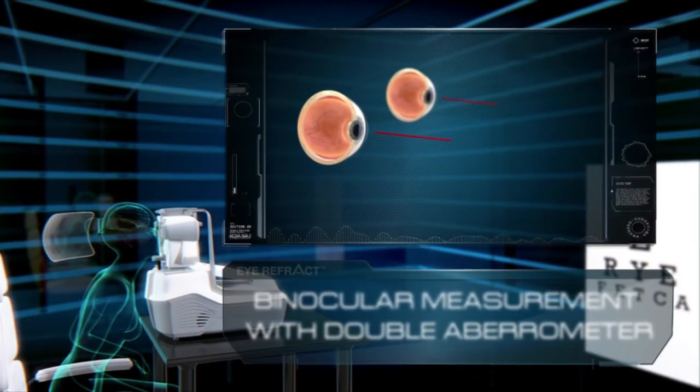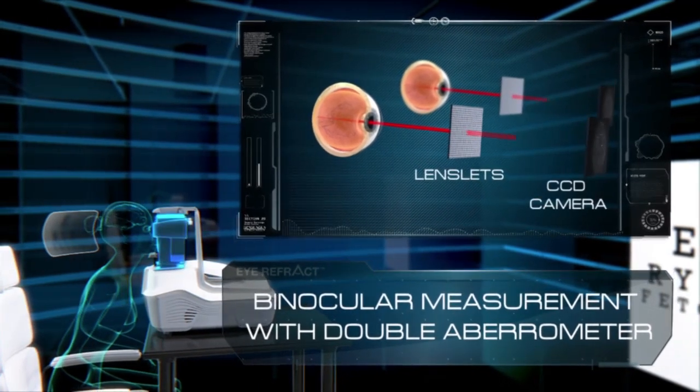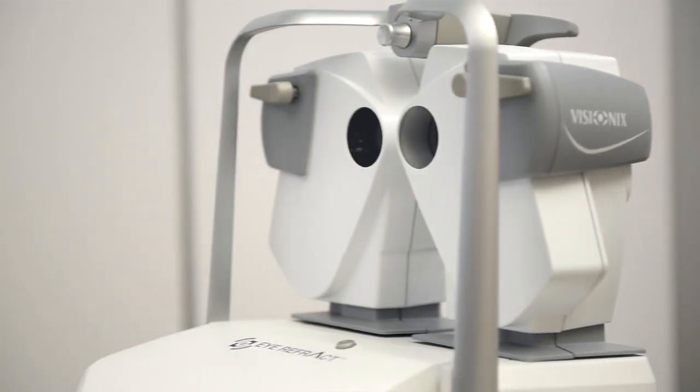Eye Refract allows you to perform a precise and repeatable dynamic binocular refraction in less than 3 minutes. Let's see how it works.